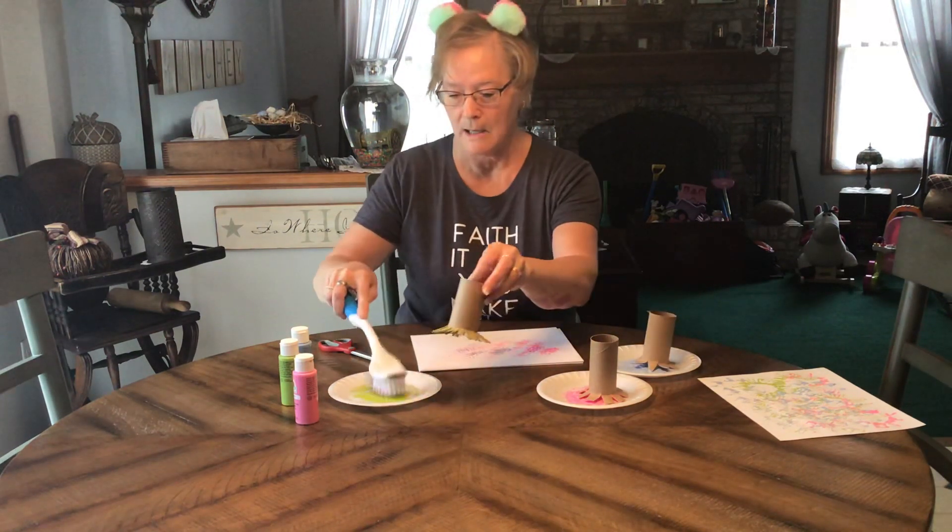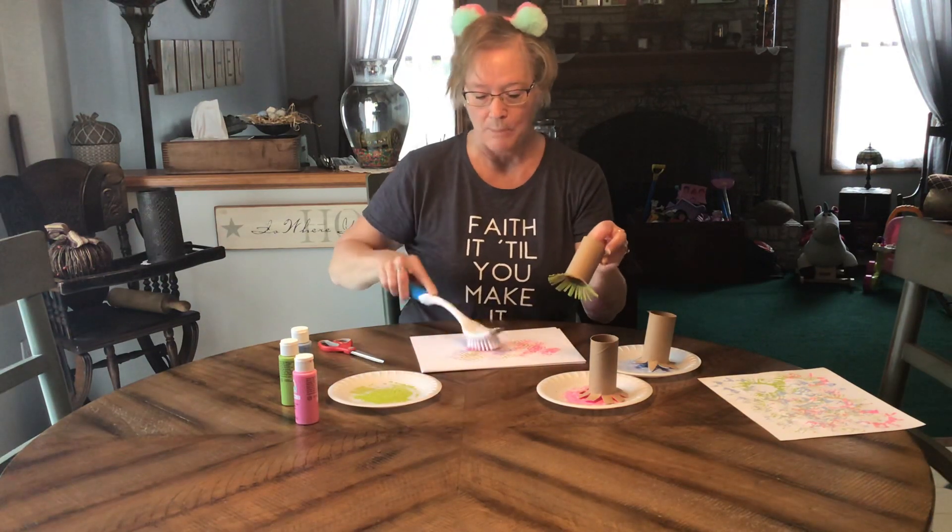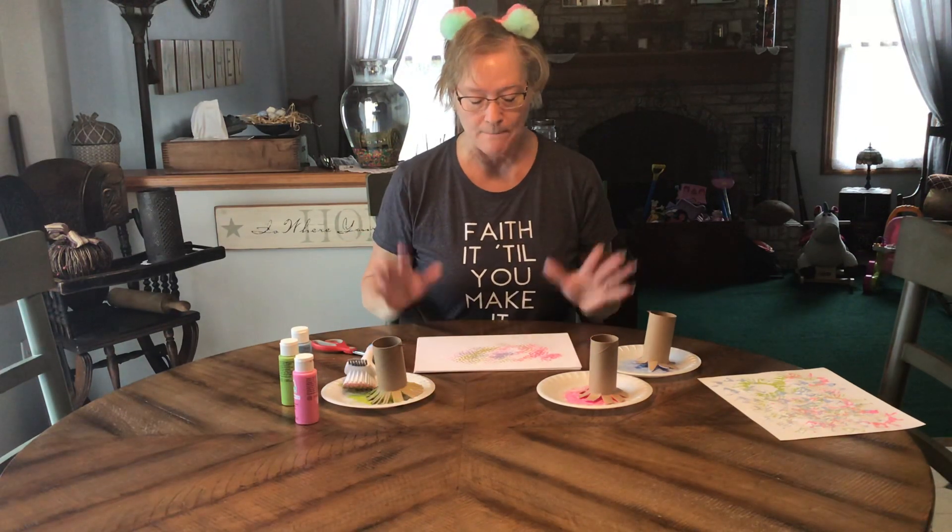Hopefully this will give them hours of fun and a different way to paint other than using their hands. I hope you enjoy this project and I hope I get to see you guys real soon — thanks, bye bye!